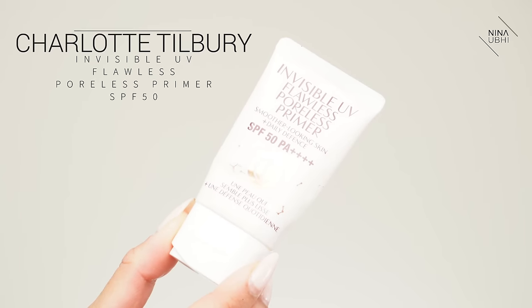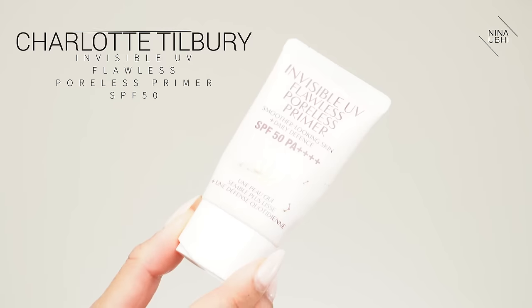Next up, SPF. I'm using my Charlotte Tilbury Invisible UV Flawless Poreless Primer — try and say that really fast! I've got a little bit on my hand and I'm just going to smooth this over. The great thing is this is also a primer, so that's a nice double duty product.